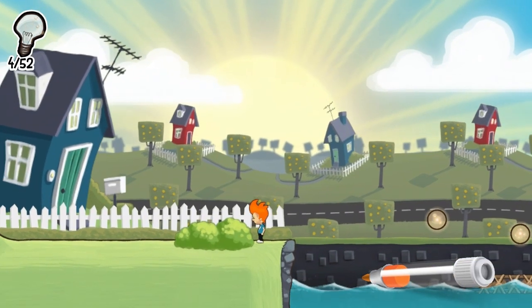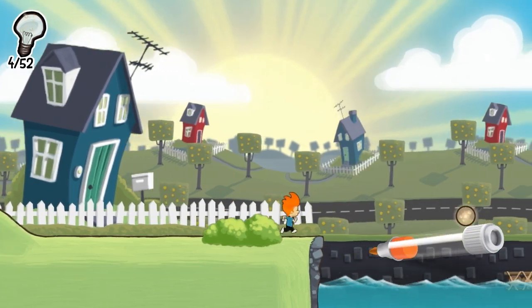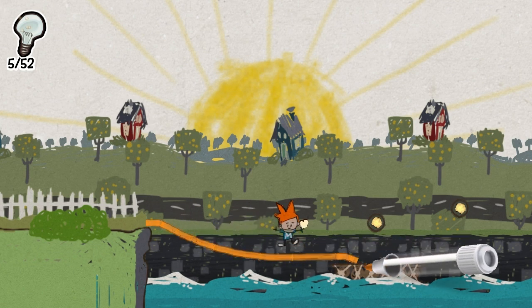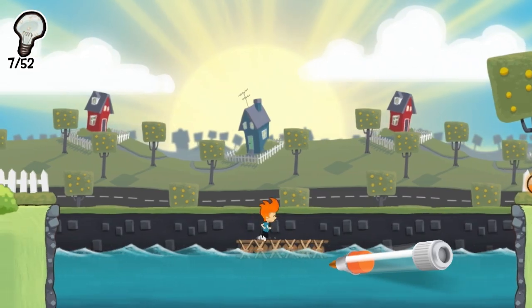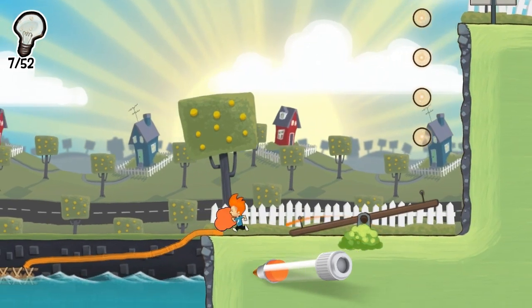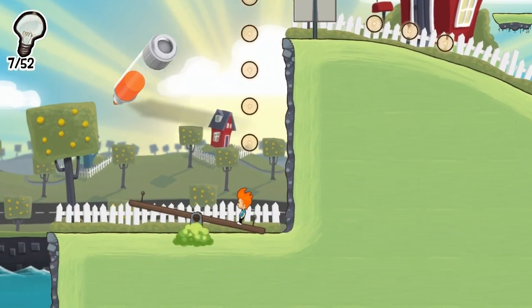They're up against a lot of interesting and innovative 2D platform games out there that do things as interesting as what Max and the Magic Marker does, and do it for a whole lot less. Try it out. Max and the Magic Marker — I must say I enjoy it. I like the game. I'm really glad that I got it as part of the New Year's bundle.